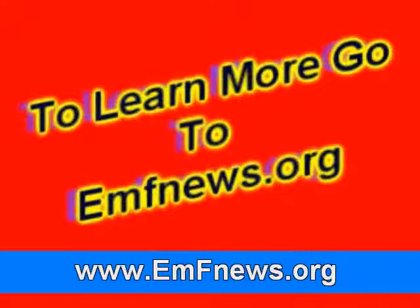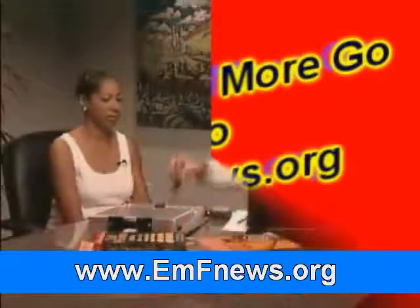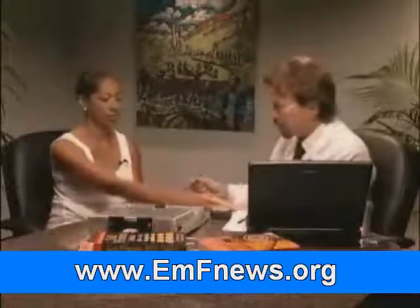We're doing a Meridian Stress Assessment with the MSAS Professional from BioMeridian. I'll begin by spraying a little water on the palm of your left hand, and I'll have you hold on to this hand mass, which introduces a microcurrent. Then we'll take your other hand and address seven key meridian points.